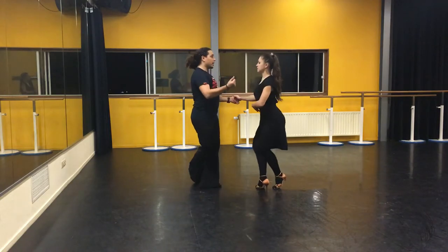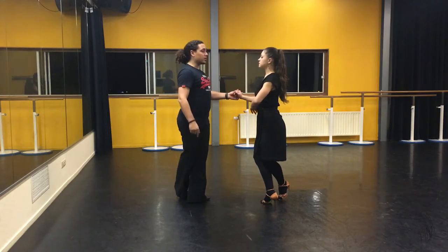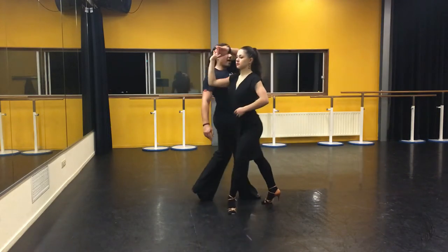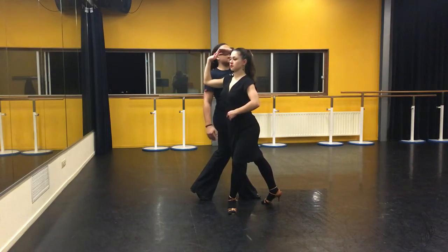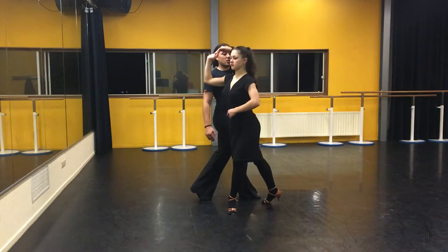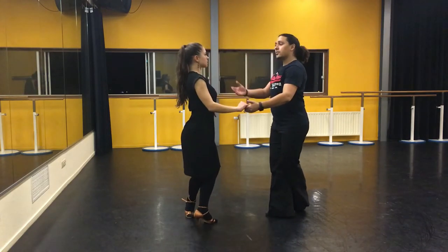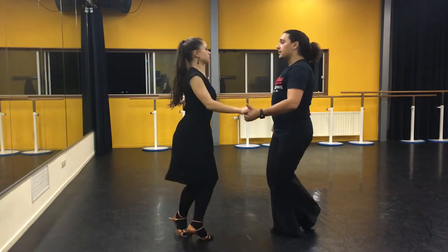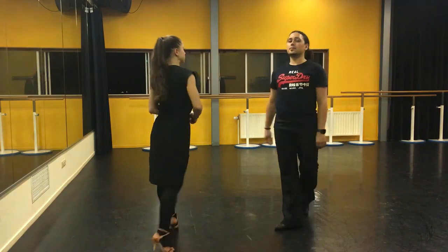And three, and four. From here, we step with the other leg forward — same step. Five. Here we also create a nice little window for the lady, and we step with them. So we turn our upper body as well. And six — so she has enough space to turn as well. And seven, and eight. Yes? That's it, guys.